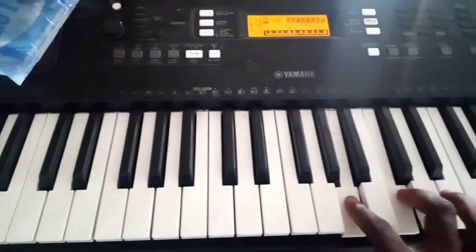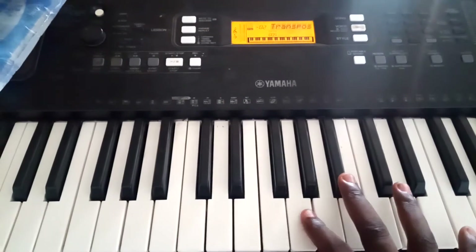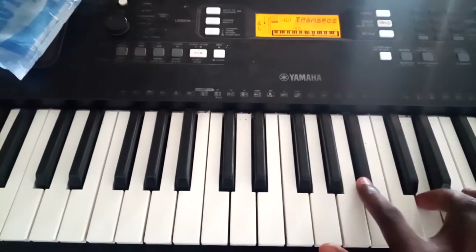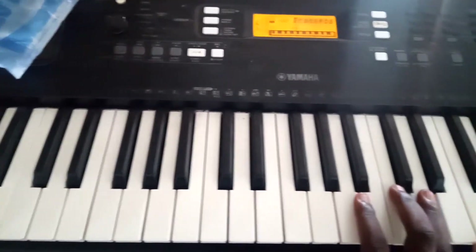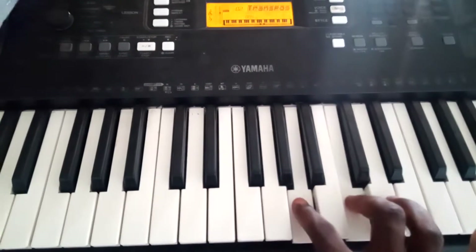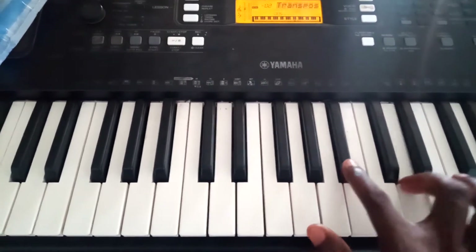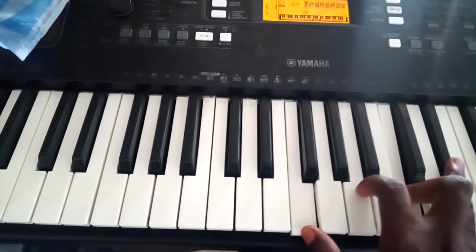Fa-fa-fa-fa-do-do. Fa-fa-fa-mi-mi. Re-re-re-do-do. Fa-fa-fa-mi-mi. So-so-so-do-do-to-to. Fa-fa-fa-mi-mi. Re-re-re-do-do. Fa-fa-fa-mi-mi. So-so-so-do-do-to-to.